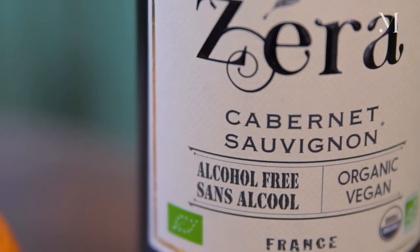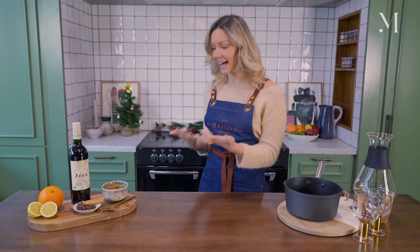What's really interesting with Zira is it's vegan, it's organic, and it's actually not de-alcoholised wine — it's made from grapes that never reach the point of being fermented to produce alcohol.